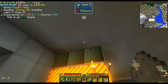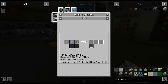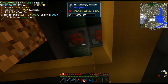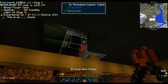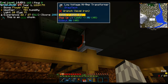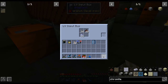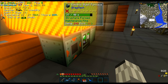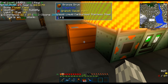Then we throw some stuff in the EBF to obtain ferrosilicon. The last material we need is carburized stainless steel — however, that requires an HV EBF. So we upgrade our EBF to have two MV energy hatches, which we feed with a high power transformer. The issue with that setup is that it is going to eat up to 16 amps of LV, which is exactly all the power we have right now. The recipe is not 512 watts but 240, so we are using slightly less than half of the maximum power of our whole base.